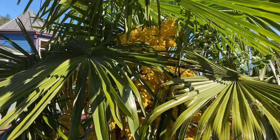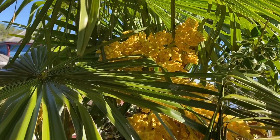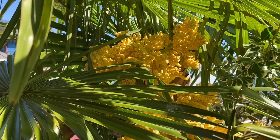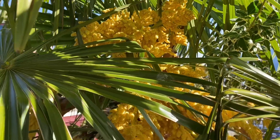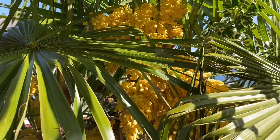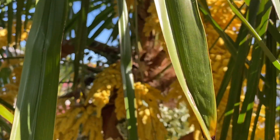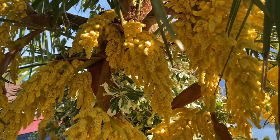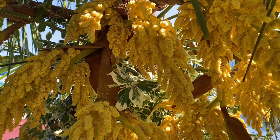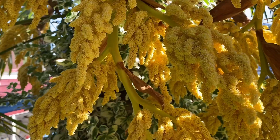On a trachycarpus fortunei palm, the male flowers will tend to be more yellow than on a female. What you're looking at now are male flowers — these are the pollen-bearing flowers that will pollinate the female flowers, which will then create seed. This is a male flower and as you can see it's very yellow.